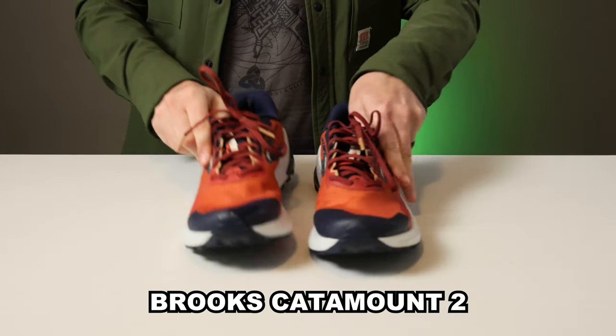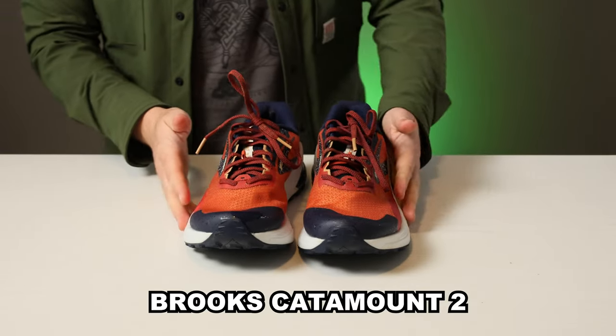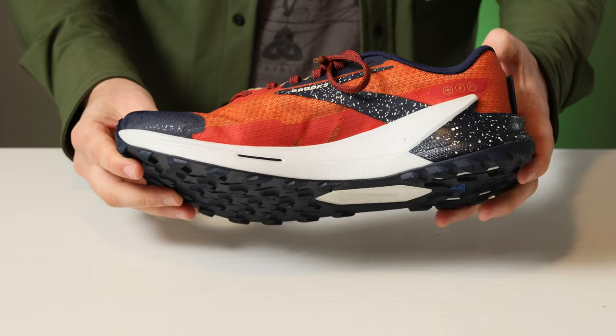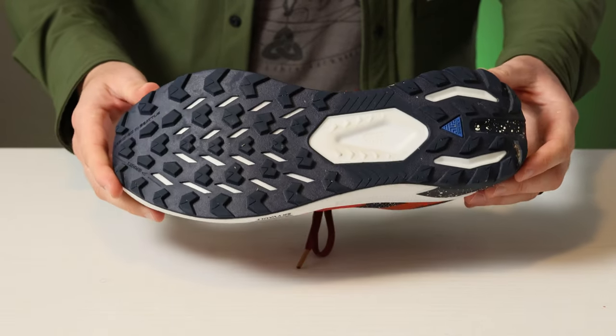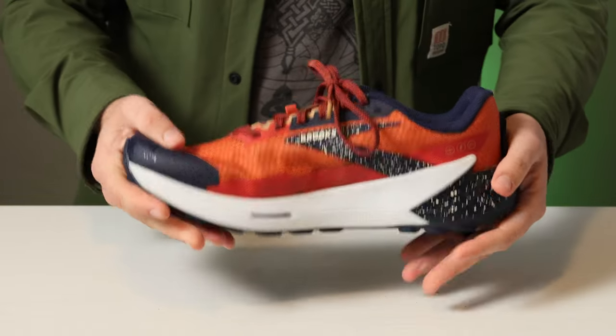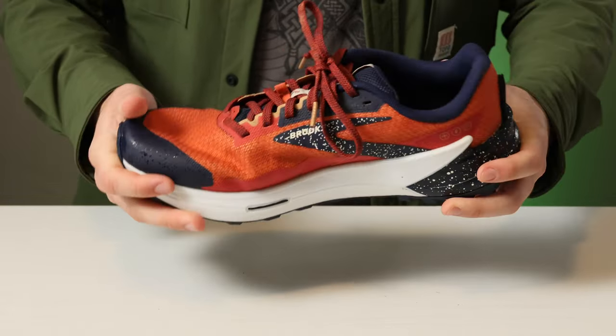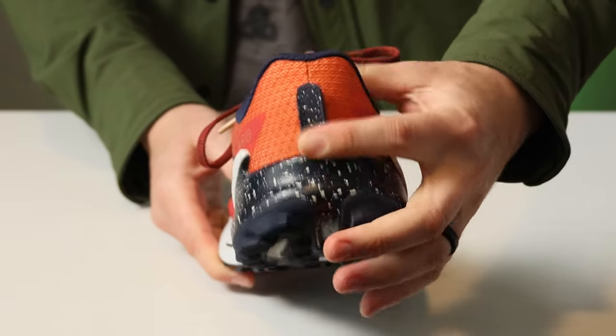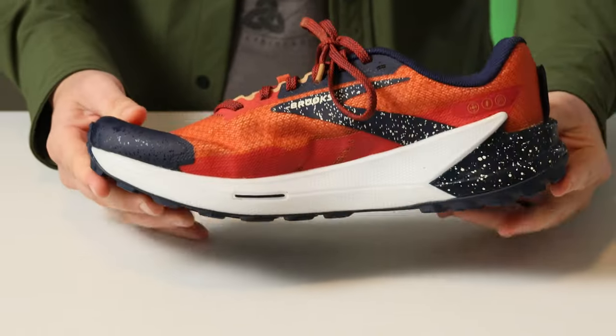Next we have the Brooks Catamount 2. For those looking for the Goldilocks trail runner — something a little more traditional — that is some solid cushioning, moderate arch support, and a 6mm drop. What that translates to is more support when making your way over varied rocky terrain and better liftoff and speed when making your way down trails, especially uphill.